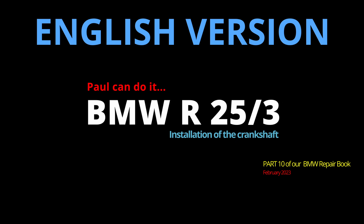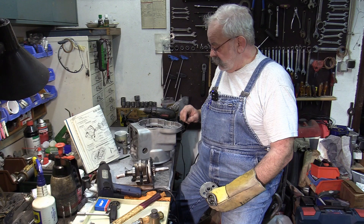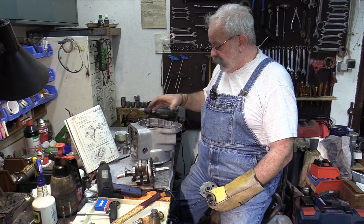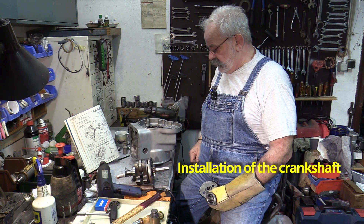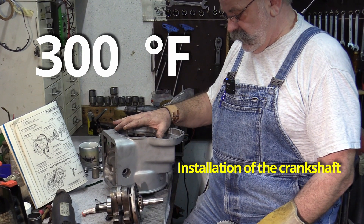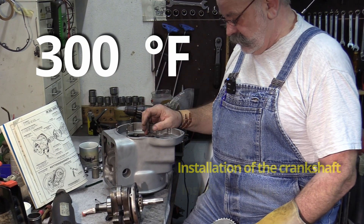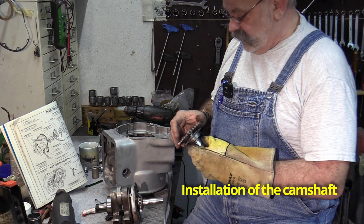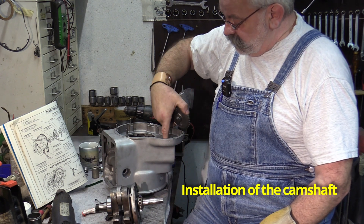This chapter of our BMW R25/3 repair book is about installing both the crankshaft and the camshaft. The BMW tunnel housing is thin-walled but very strong. We start with the crankshaft, which can only be installed if the housing is preheated to 150 degrees Celsius or 300 degrees Fahrenheit. After the crankshaft, we will install the camshaft with the timing gear.